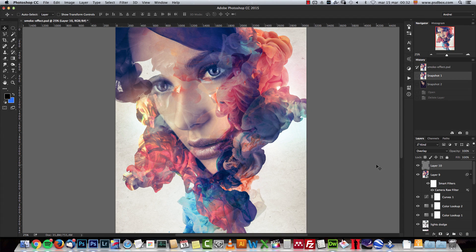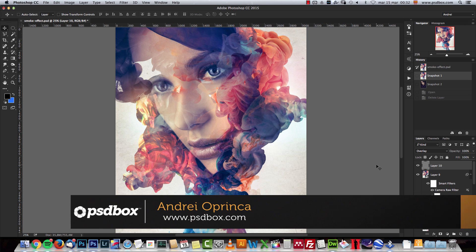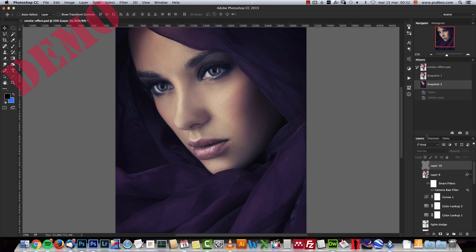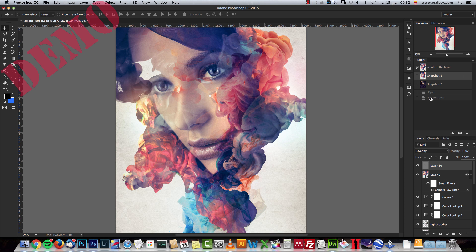Hello and welcome to a new Photoshop tutorial. I'm Andrei from PSDBox and today I would like to show you how I created this ink portrait effect in Photoshop. It's something quite easy to achieve. We will use a few stock images — three or four — and we will create some custom brushes. I will show you how to use layer masks and how to combine these stock images to create this portrait effect. Let me show you the original image.